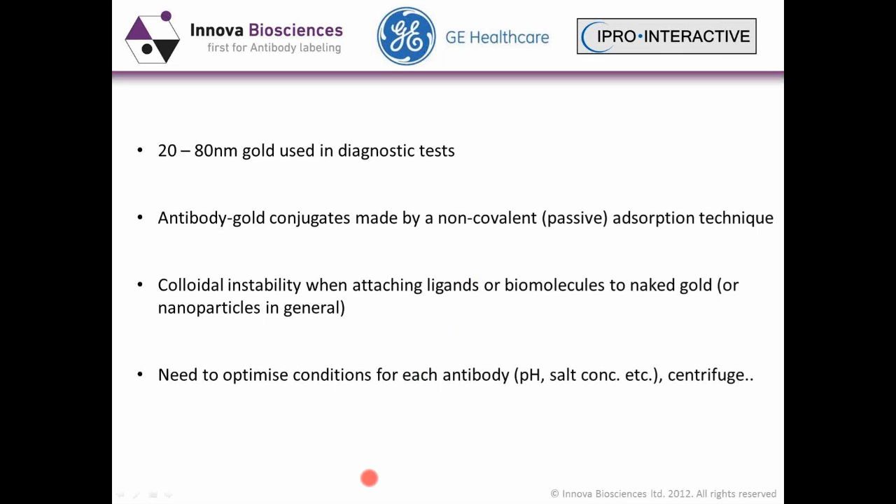The difficulties associated with this are the need for optimizing conditions for each different antibody, such as pH, salt concentrations, hitting the correct pI, and various centrifuge and other processing steps involved in that.